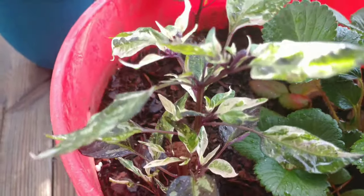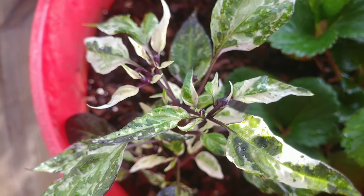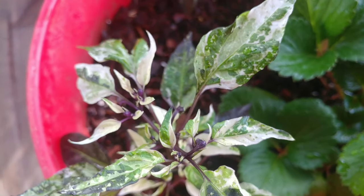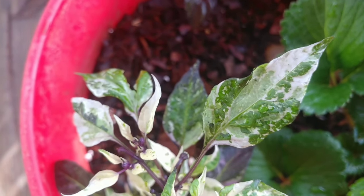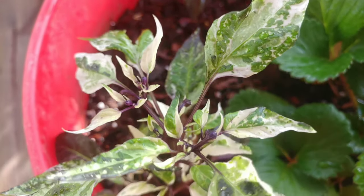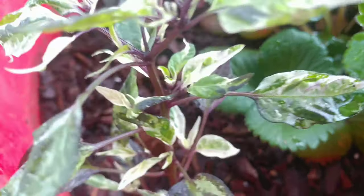But as you can tell, it is an absolutely gorgeous plant. Let me get up close. Look at the coloration on this beauty. Is this not the most beautiful pepper plant you have ever seen? These leaves are just something else.